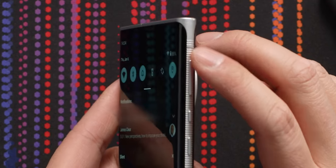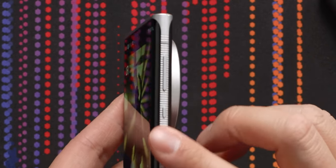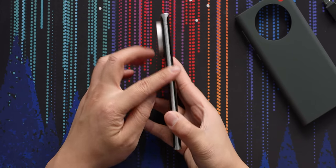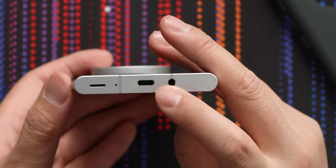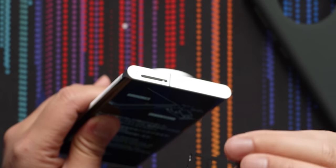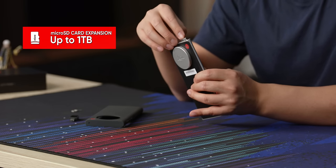Let's take a physical tour of the phone. On the right we have a volume rocker, an assistant button, and then power and lock. The phone is knurled on both sides for grip, which is a nice touch. On the bottom we have a headphone jack, Type-C, a speaker and mic. On the top it has a single SIM and a micro SD expansion up to one terabyte, which is pretty solid.